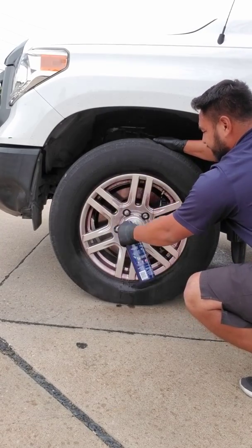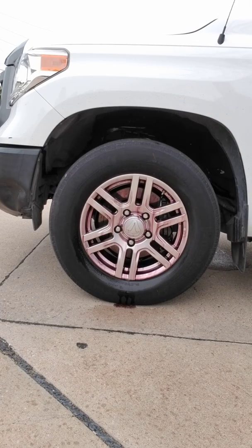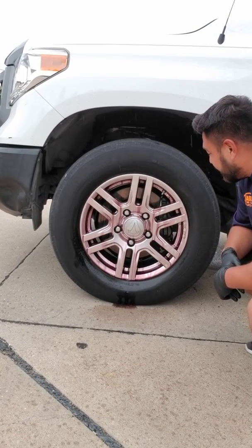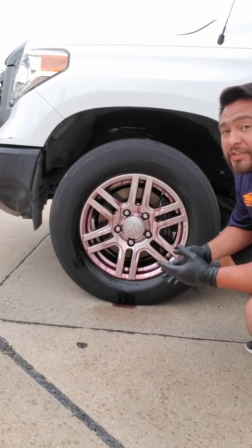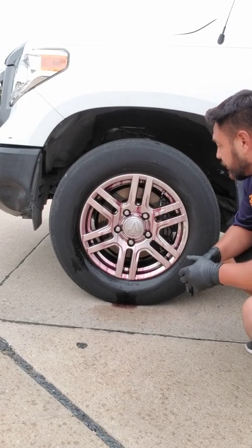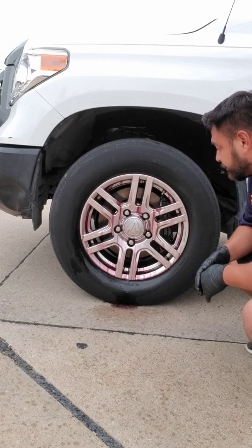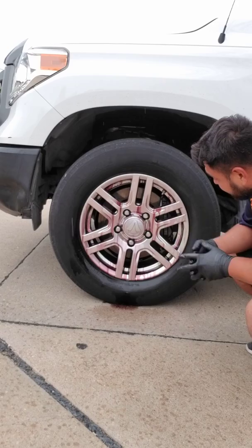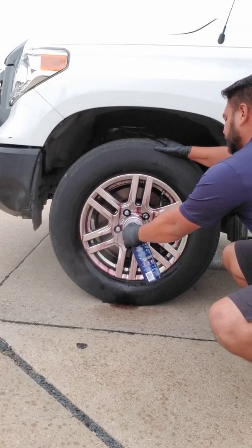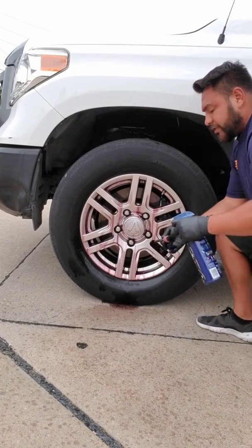Look at that. Wow, that activated pretty quick. For those that have never used iron remover, some people like Iron X, McKee does some iron removers as well. This is a very good product so far — it's definitely taking all the iron.